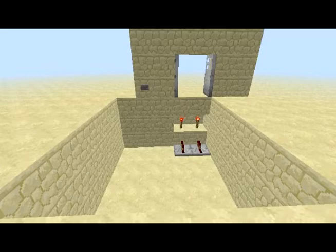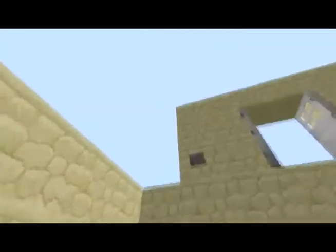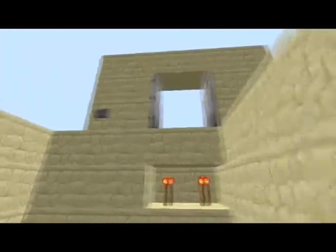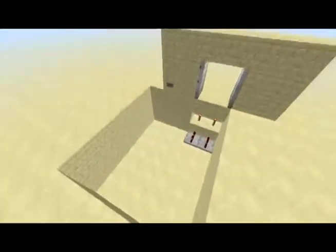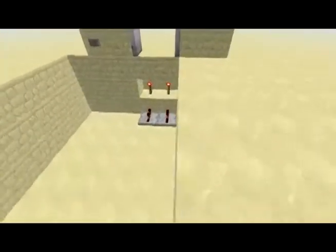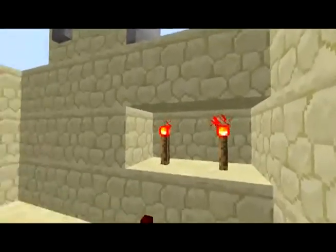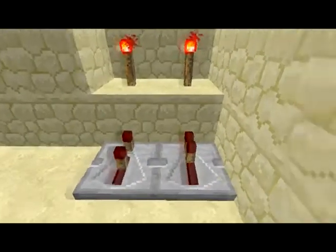This is the template for the door — it's a 5 wide by 6 long by 3 deep hole. So all you need to do is make a 5 by 6 by 3 hole, and then under the doors you put redstone torches. Under the block of the door you put 2 redstone torches, and going into the block with the redstone torches you put 2 redstone repeaters.